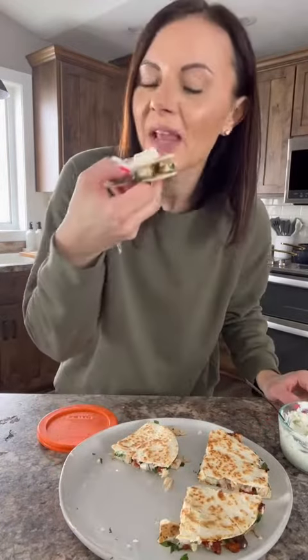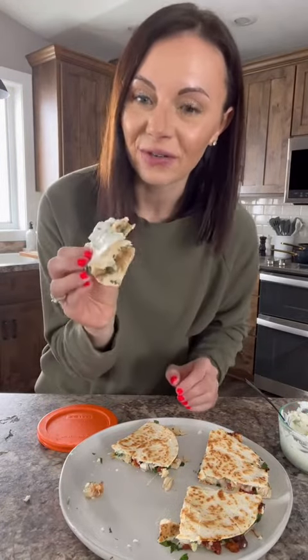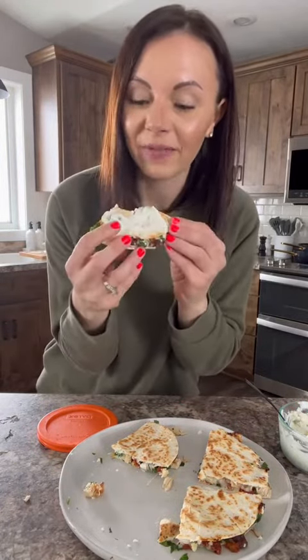Slice it and give it a try. How good does that look? Let's spread some of that tzatziki on top. Yum. So delicious — it's full of flavor. You have to try it.